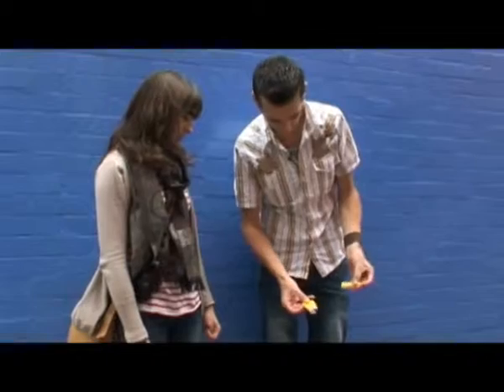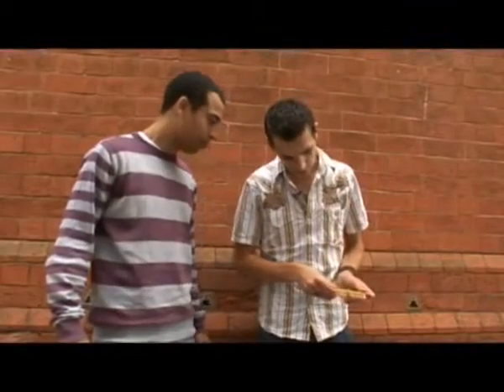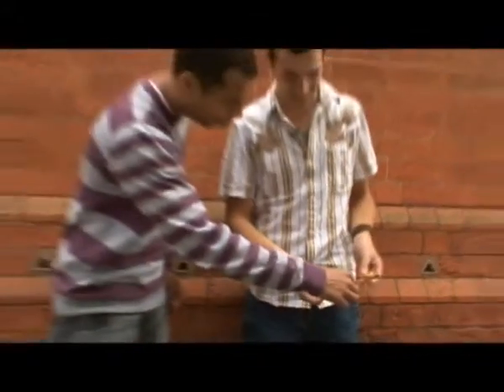So we have the chewing gum in one hand and the packet in the other, and then they just change places. Just using the gum. Take one out like that — just like that.